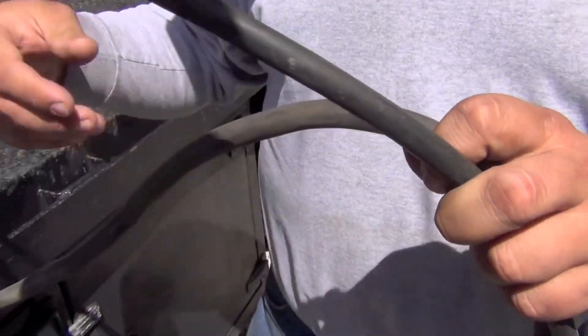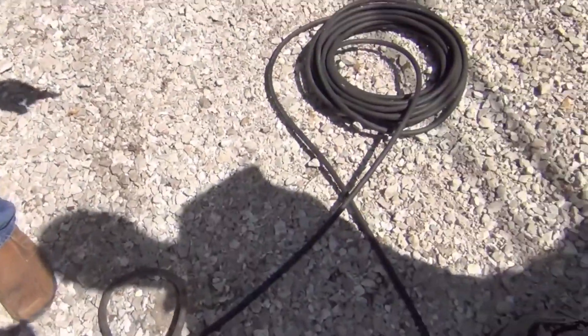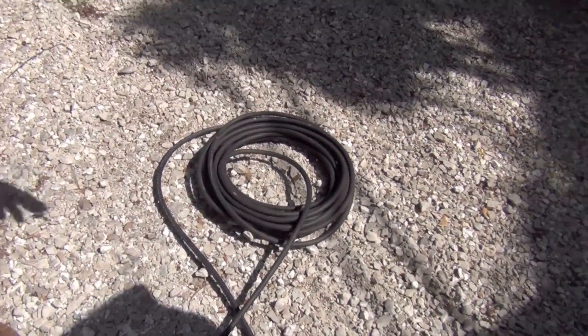We have the positive cable, we have the remote cable, and we have the ground cable. And if you follow all these cables, this is where the extra length comes into play.